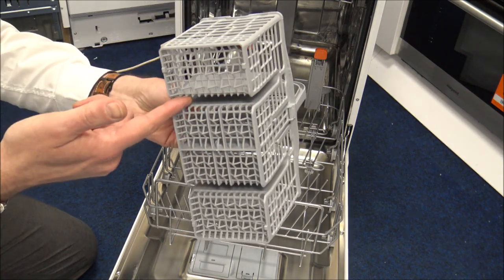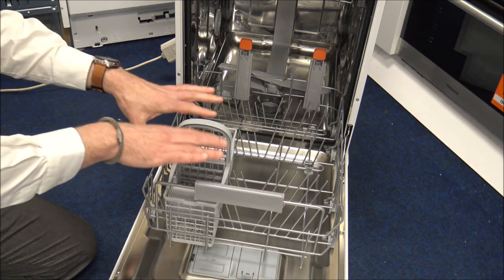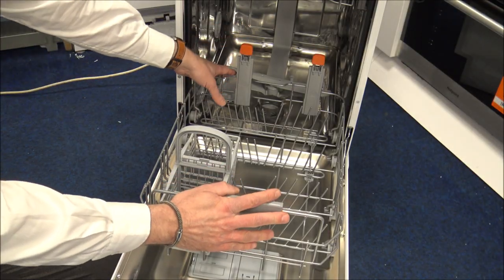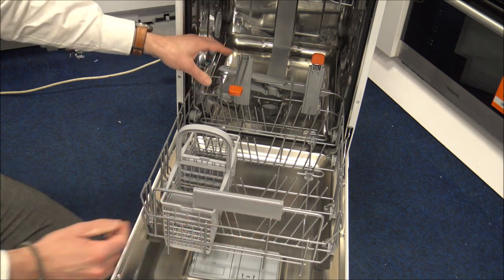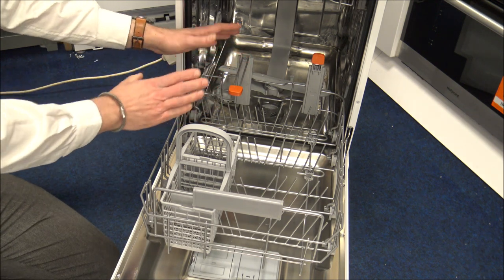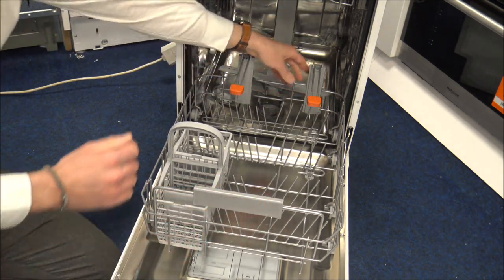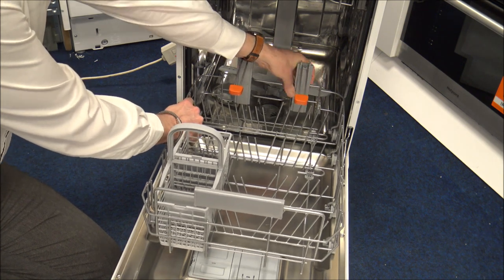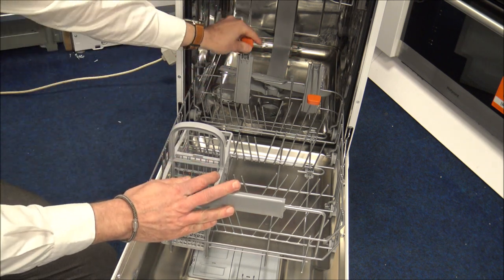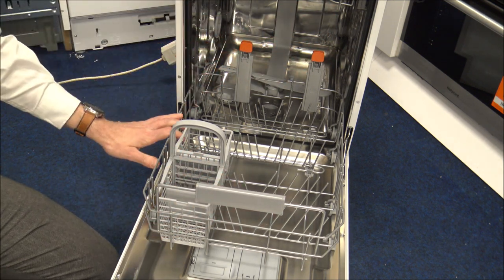You've got the slots in the cutlery basket, so it can go anywhere along the front here — you can't put it at the back because that's slightly wider. At the back of the lower rack there's something I personally think is a really good idea: it's really designed to support things like frying pans or big pans, rather than them falling towards the back. You've got two of those and you can just take them out, and also move them side to side. That's something not many dishwashers tend to have, and once you've got the dishwasher and realise what it does, you could find it quite useful.